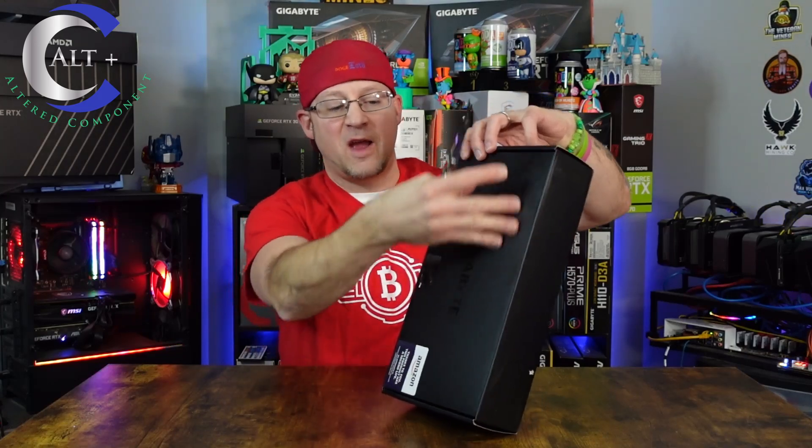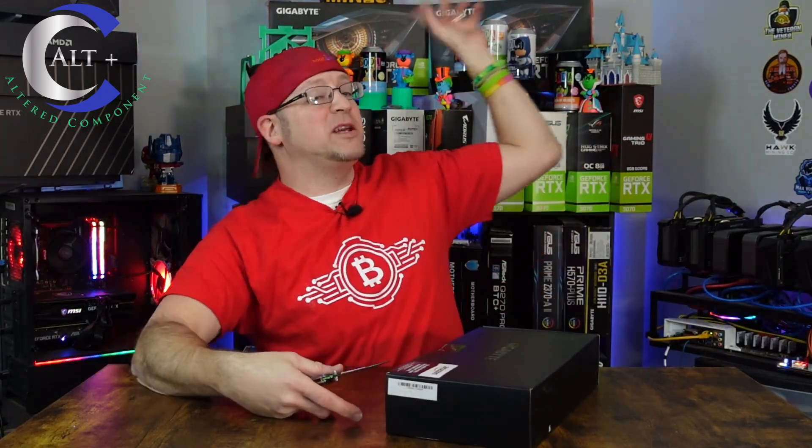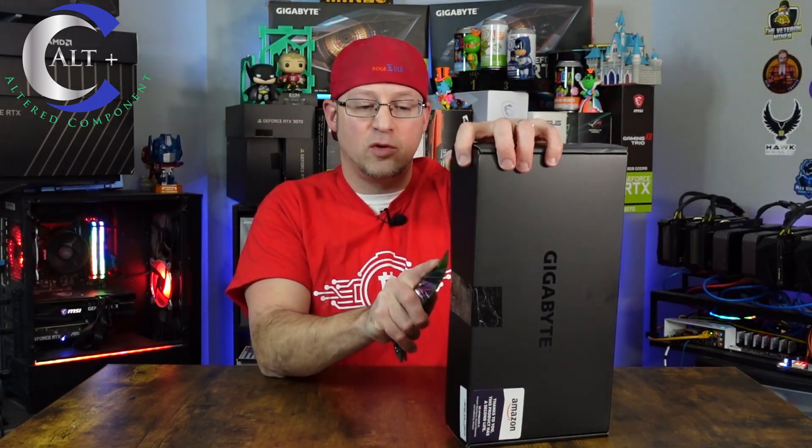So let's go ahead and unbox this thing. You know what time it is — RGB knife, engage! Let's open this thing up. And as you can see, the sleeve is gone. It has the nice Gigabyte Eagle design, pretty similar to the ones from the 3060 series and 3060 Ti series. So yeah, it's the Eagle 3 Fan Edition.